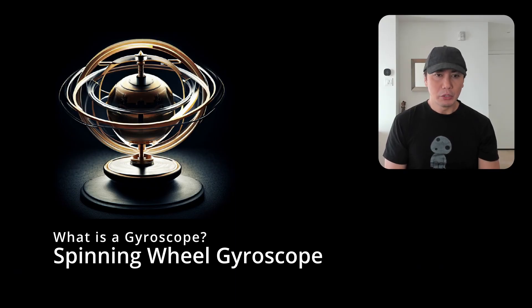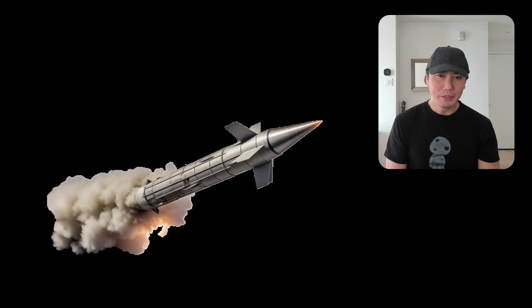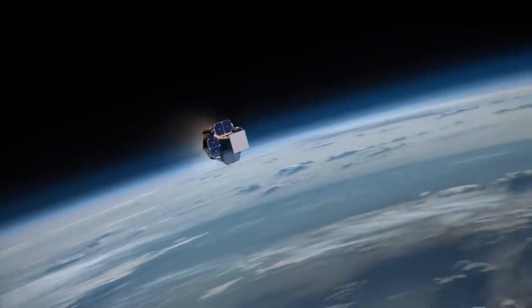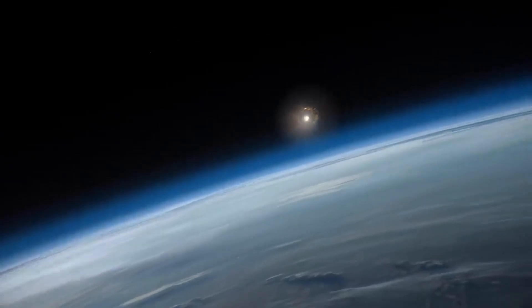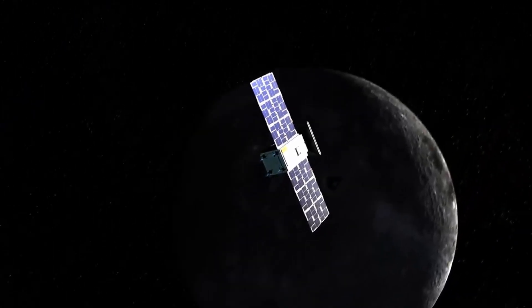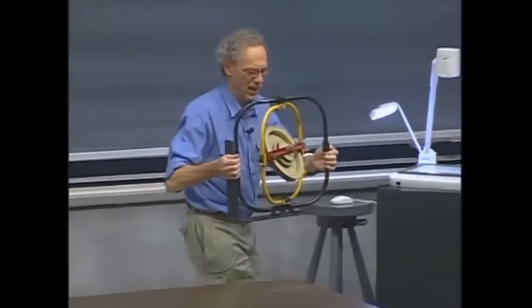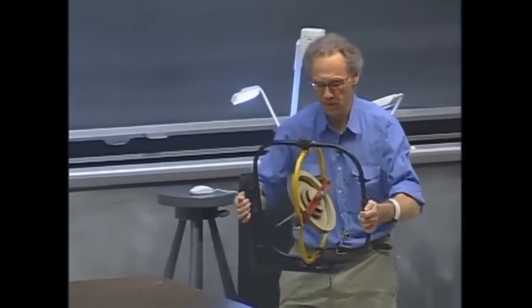So what is a gyroscope? Gyroscopes have been around for almost two centuries, and they are best known for their use in aerospace. It gives a reference point to a flying object so that it can detect its orientation. For example, in deep space, where there is no gravity and everything is moving around, the only way to know that you have changed orientation is with the help of a gyroscope. The most popular type is a fast spinning wheel that resists rotation away from its axis, also known as precession.